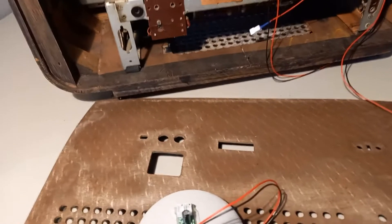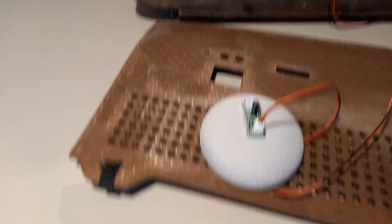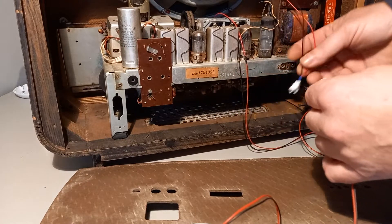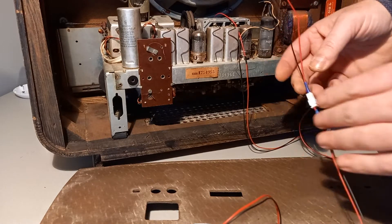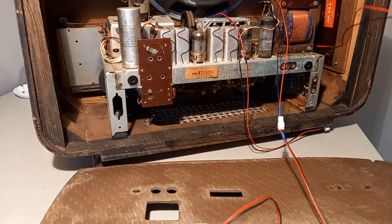Now we are ready to connect the Google Nest to the radio. I've got here my loudspeaker cable. This is important because if you connect a power supply to the loudspeaker, it will actually destroy your loudspeaker.